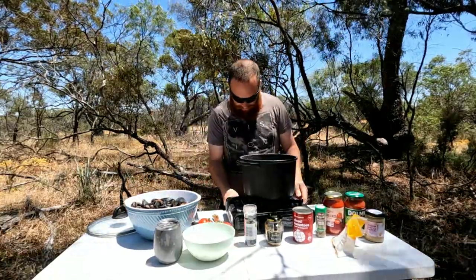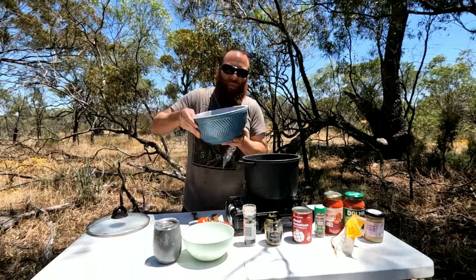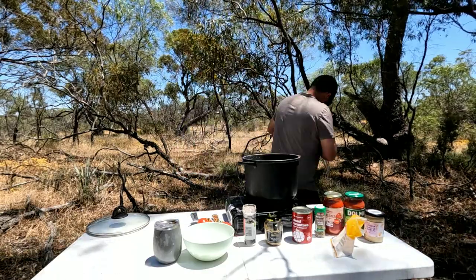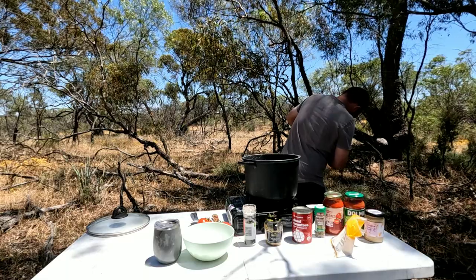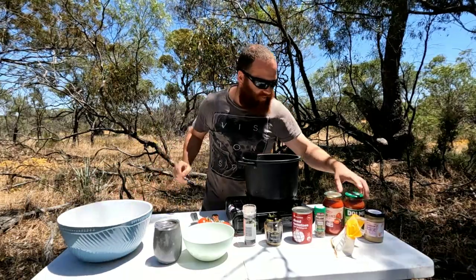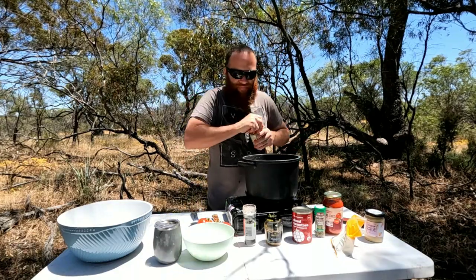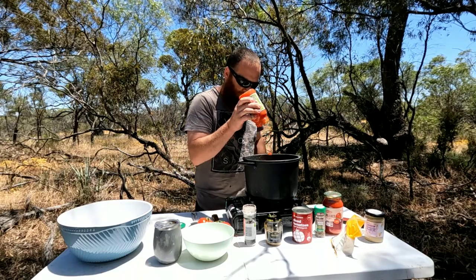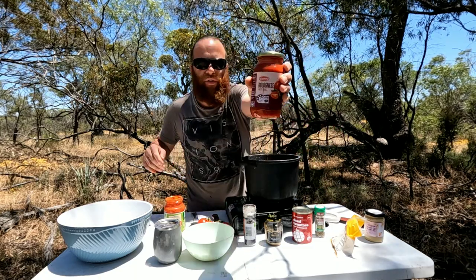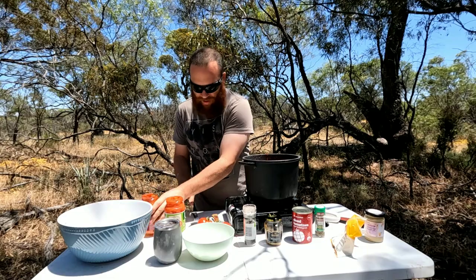Big pot — whack that on there. Get the fire going. Pour your mussels in, make sure you drain the water out first. Next, I cheat — I use spaghetti sauce. We've got a spicy pepper Dormio sauce, whack that in there, and also a bolognese sauce. Give that a stir.